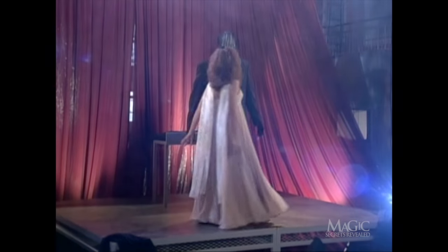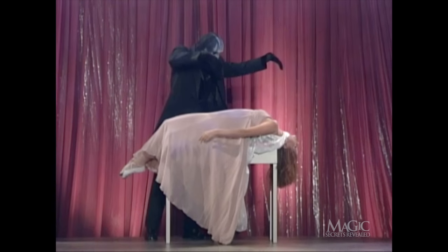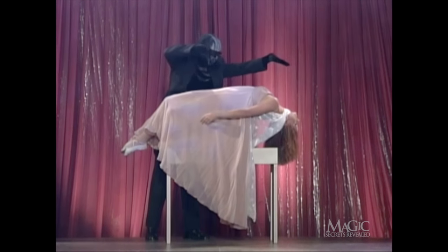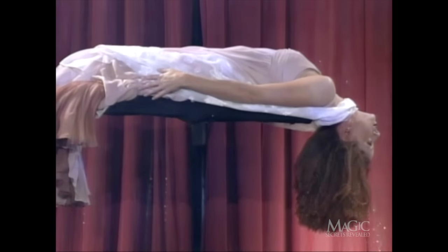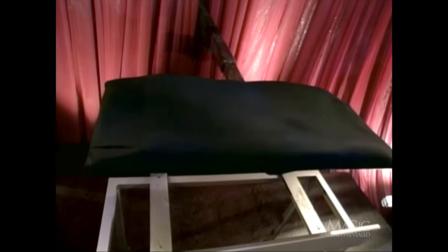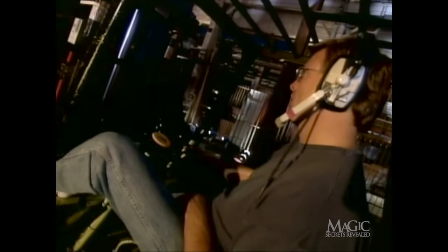First, in order to levitate, you don't need to be put into a trance. All you need is some heavy machinery and the right evening gown. Look closely — when our assistant's dress is not draped properly, you can see that she's actually lying on top of a three-foot-wide platform. The platform's black, so you won't be able to see it against the curtain. It's attached to a hydraulic forklift positioned behind the curtain. When the magician gives the cue, the magical forklift operator raises and lowers the platform. It's not very magical when you see how it's done.